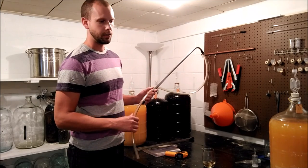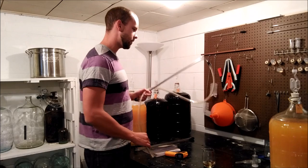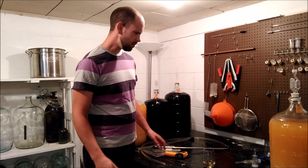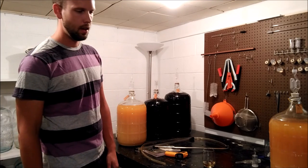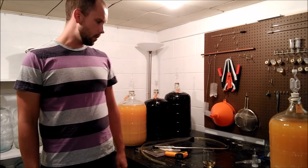If I want to rack fast I use the half-inch; if I'm actually trying to go slower — say I'm bottling and don't want to overwhelm myself — I'll use the 5/16ths. If you're going to buy a racking cane, I'd say buy a 5/16ths. Buy a stainless steel one if you can — they're not that much more money, and the plastic ones you'll eventually break. Get a stainless steel one; you're looking at about 10 to 12 dollars and it'll last your whole life.